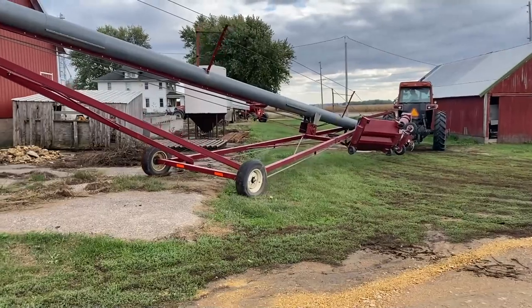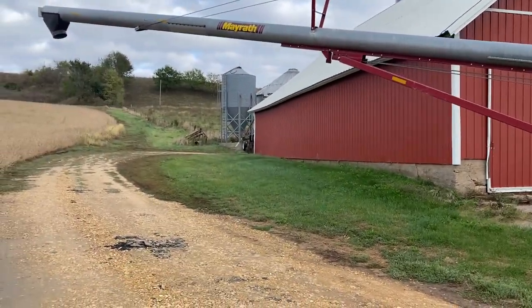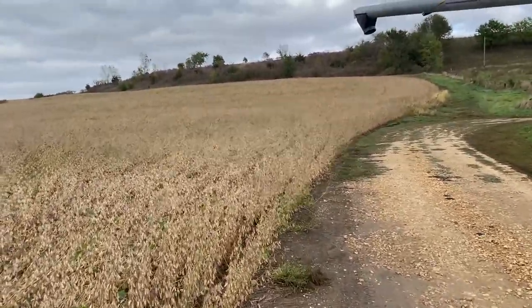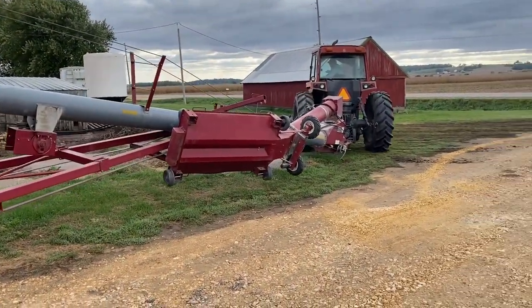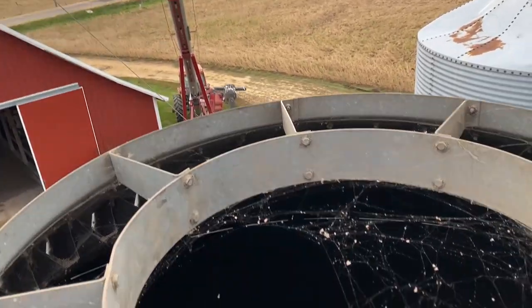Last load. Moving the auger to that bin right there. It's going to be interesting because usually we fill this bin when that bean field's harvested, but we're going to try to move corn anyway because we need to. That 5088 is really doing work — that's about all it does now, just run this big Mayrath auger.